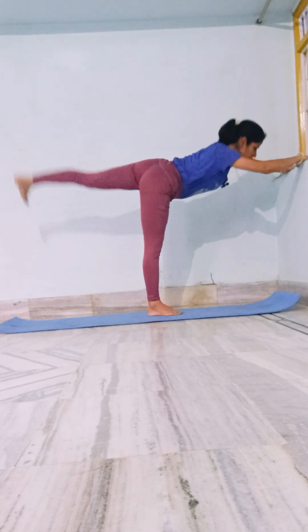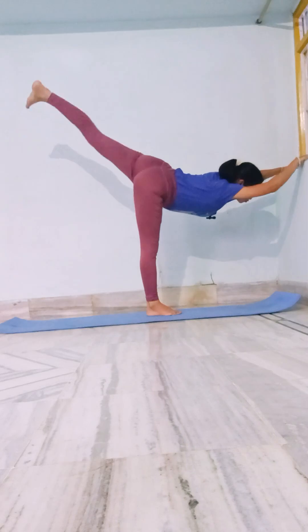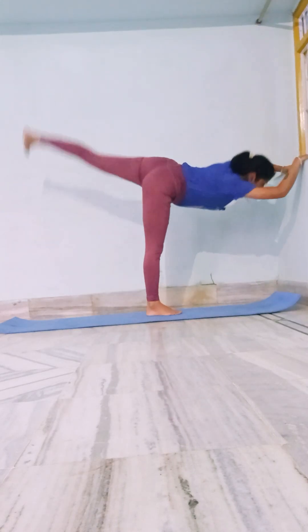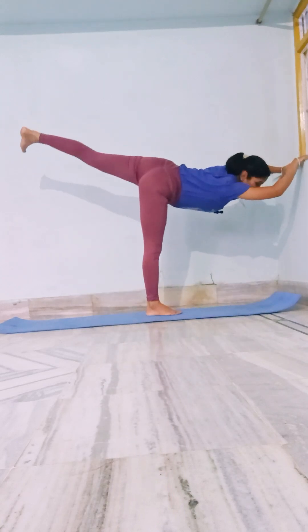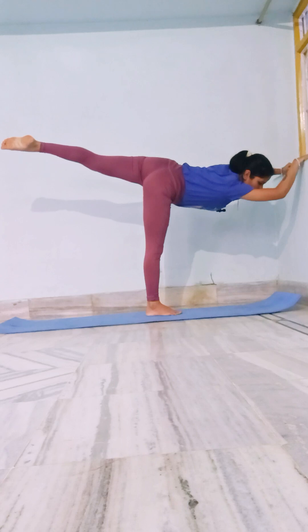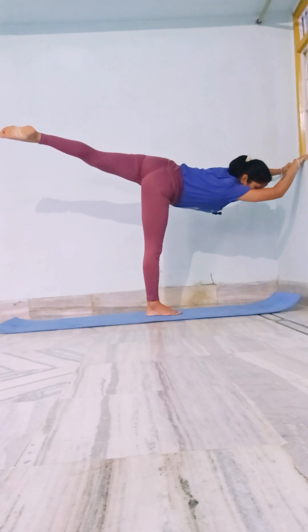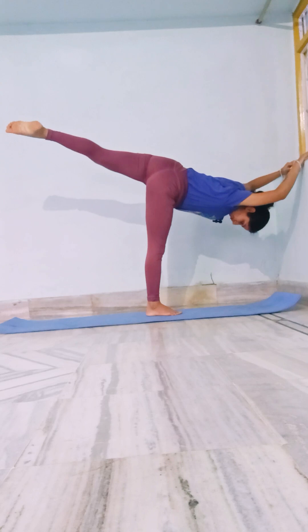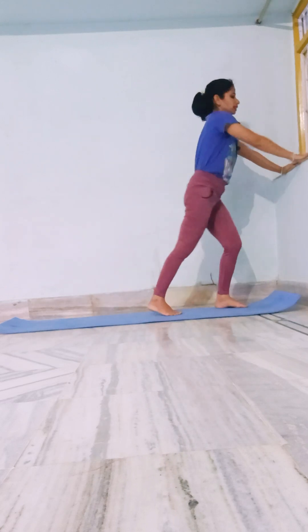One, two, three, four, five, six, seven, eight, nine, ten. Hold — one, two, three, four, five, six, seven, ten. This will be a lot of support because we are doing this exercise.